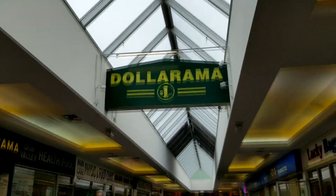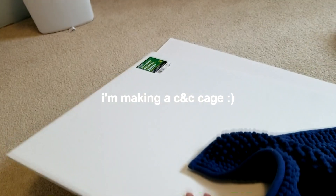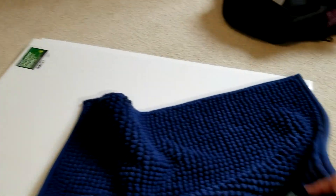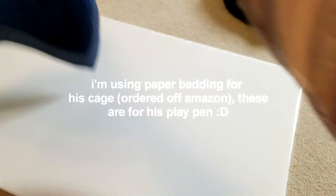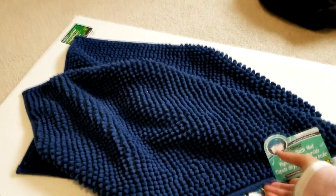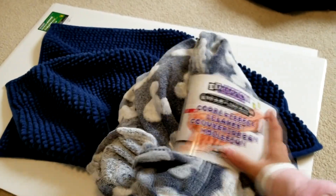So the next place I went to is Dollarama, my favorite store ever. I got these two gyra sports and I'm gonna be using them to make the base of the cage. I used to use corrugated plastic from Home Depot, but I think these will also work. And I got two bath mats — this is to soak up his pee. Hopefully it'll do a decent job. I got two of them, and I also got this fleece blanket.